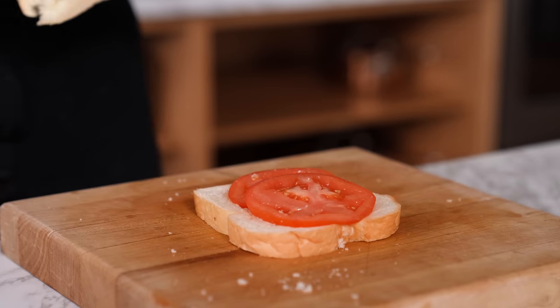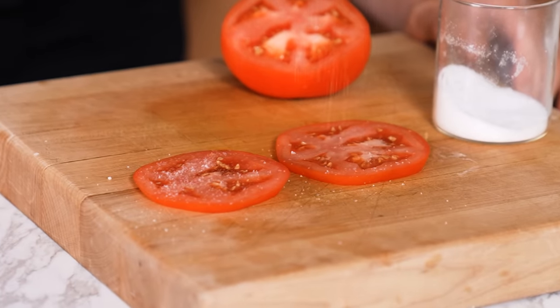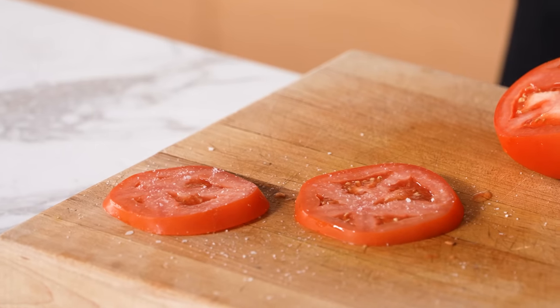Salt your tomatoes when you put them on a sandwich. Without salt, they're watery and diluting all the flavor of everything you're eating. Season them with salt first on both sides — this is a hack because it makes your sandwich taste ten times better. Please season them before they go in the sandwich.